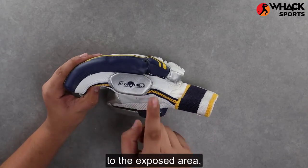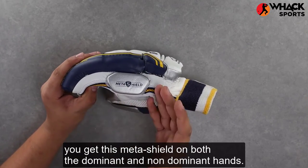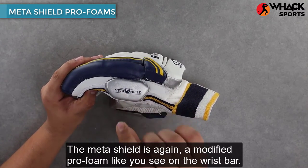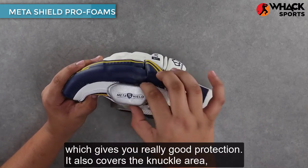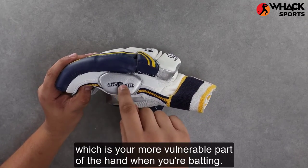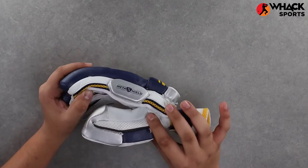Moving on to the exposed area, you get this meta shield on both the dominant and non-dominant hands. The meta shield is again a modified pro foam, like you see on the wrist bar, which gives you really good protection. It also covers the knuckle area, which is the more vulnerable part of the hand when you're batting.